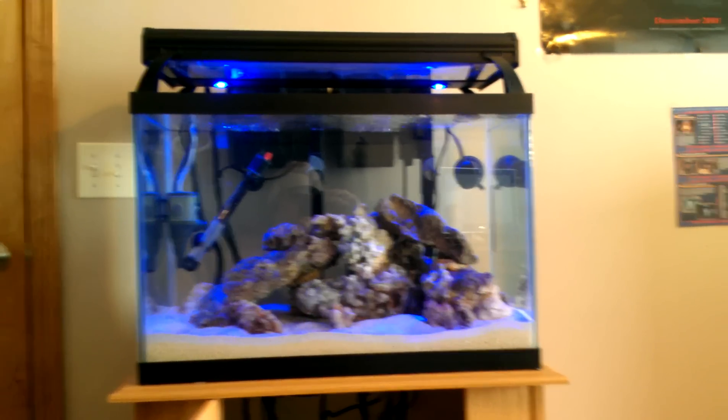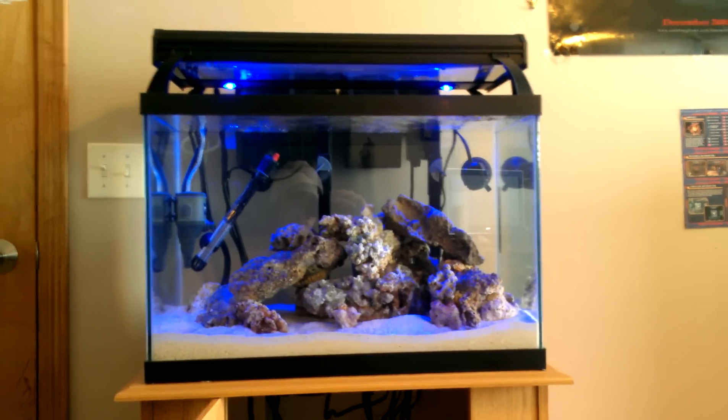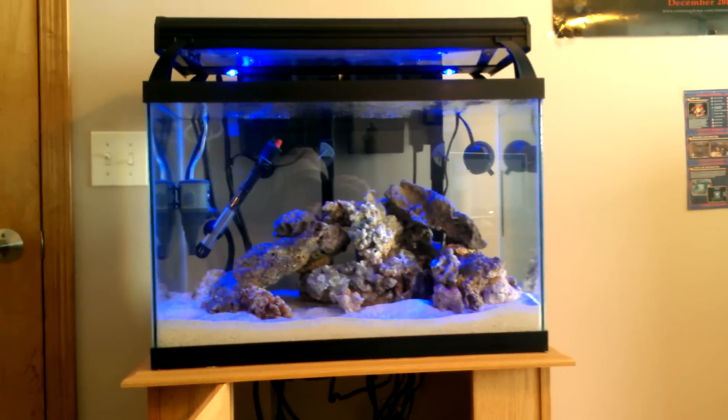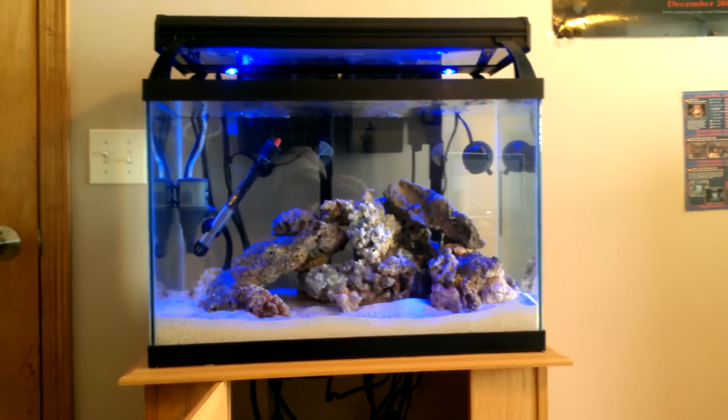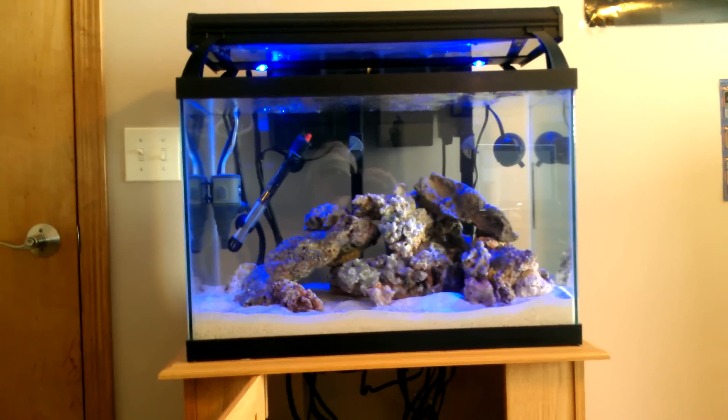Right now specific gravity is sitting at 1.024, which is pretty solid. I plan on doing a reef tank mainly focused on corals, but I also plan on getting a few fish. If you guys have any recommendations on what I should get, I'll definitely take those into consideration.